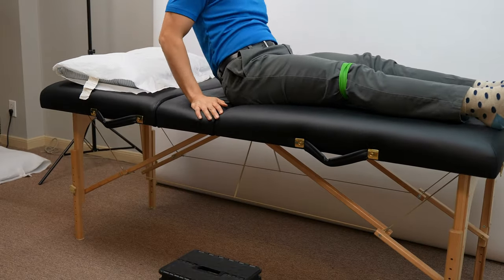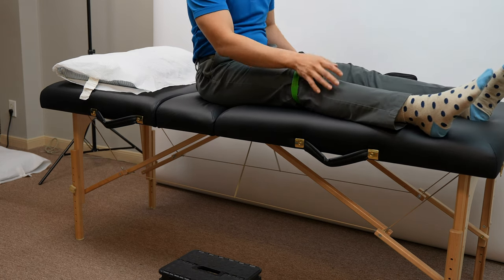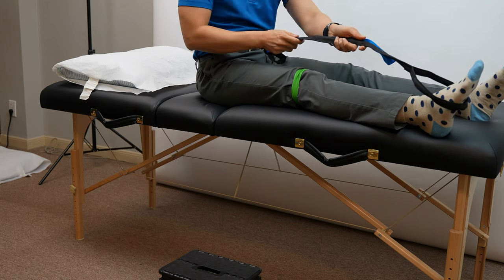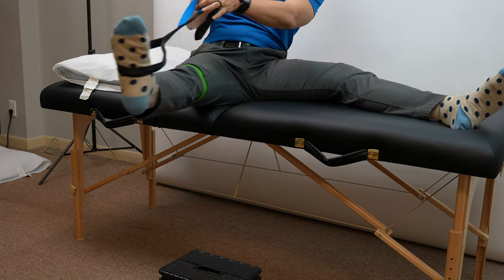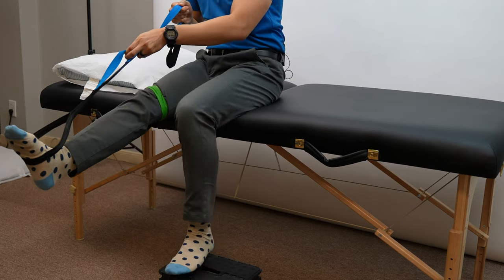In order to get out of bed from a lying-down position, the first thing you want to do is use both arms to prop yourself into a long sit position. From there, use the leg strap to hold the surgical knee as you rotate the body towards the side that you'll be standing up from. Make sure you control the knee to limit quick jerky motions.